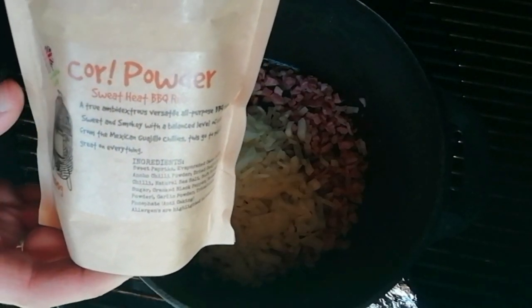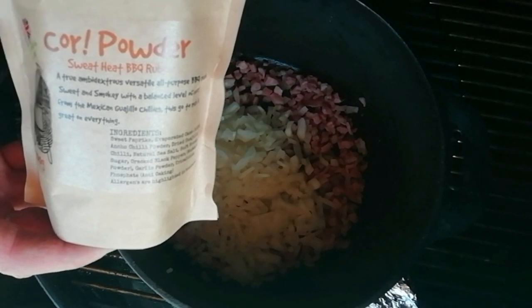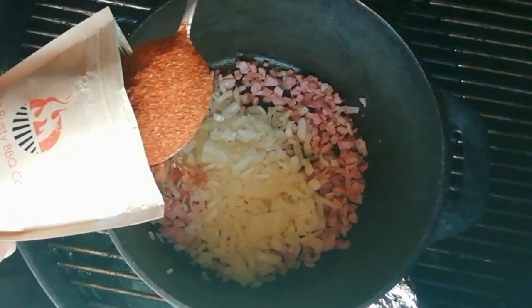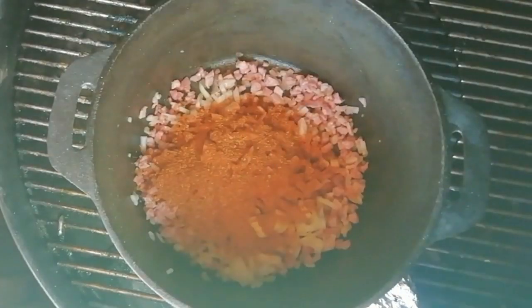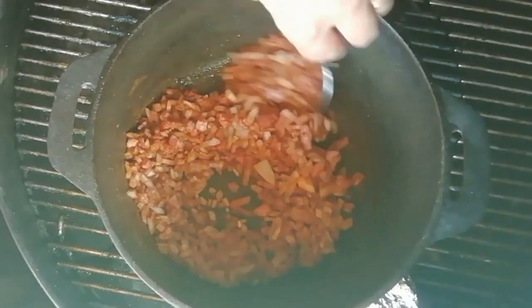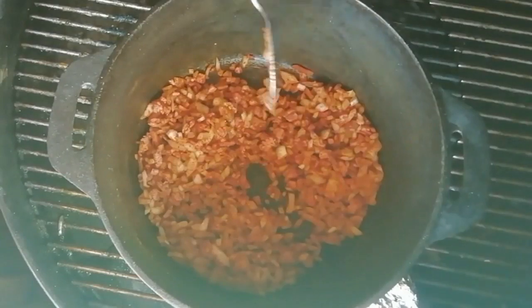I'm using Core Powder from the Rusty BBQ Company. We've got an offer on this at the moment — a 10% discount code. I'll stick the video with the code in an i-card up in the top corner for you to click on, and I'll leave links in the description below. We're going to go in with a tablespoon of this — a nice generous amount. Give it a nice stir, then shut that lid down and let it all reduce.